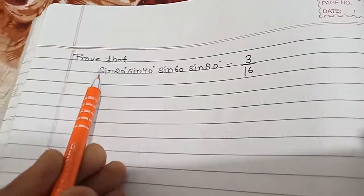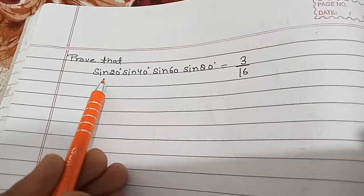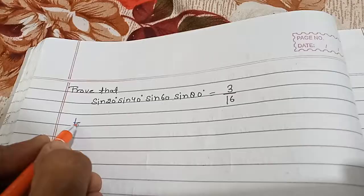Hello friends, today we are going to solve the trigonometric identity: sin20° × sin40° × sin60° × sin80° = 3/16. To solve this question, we take the LHS first.